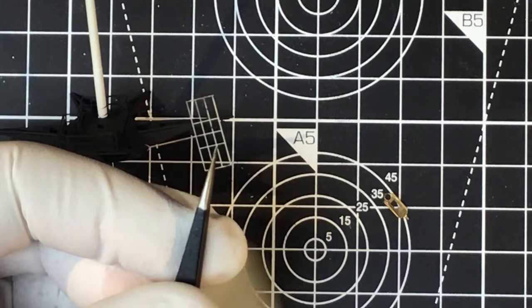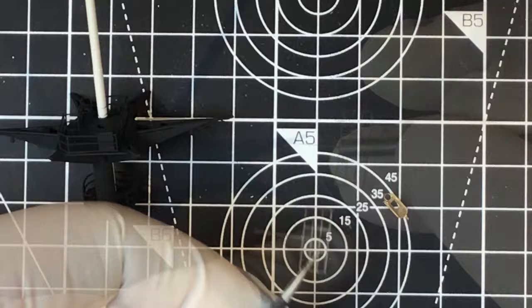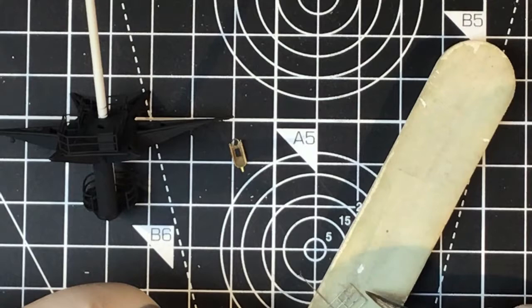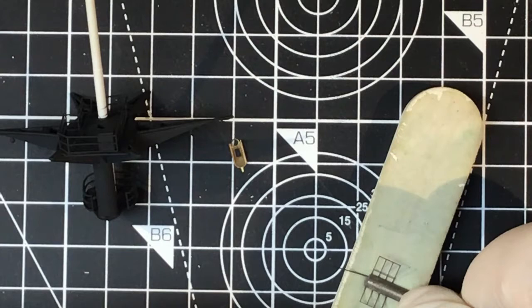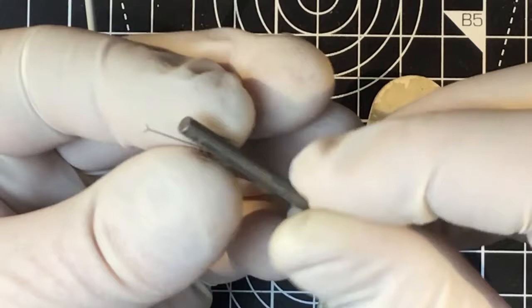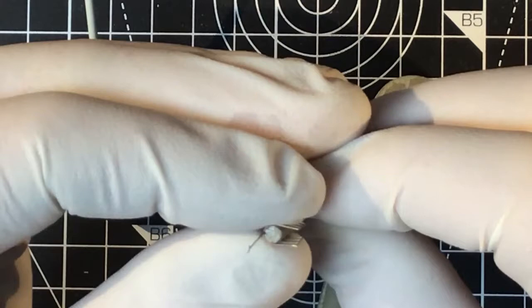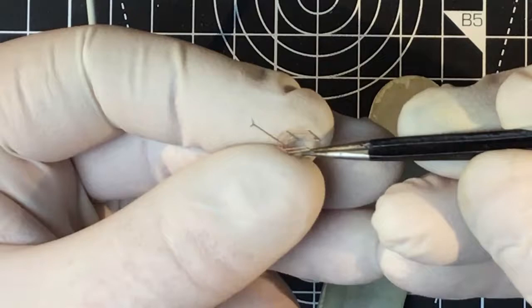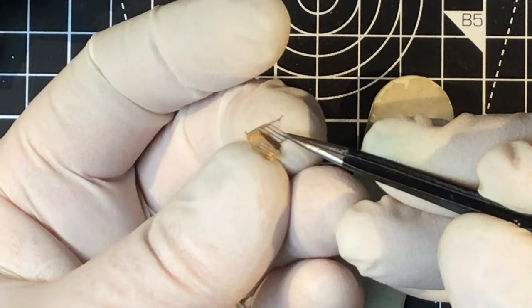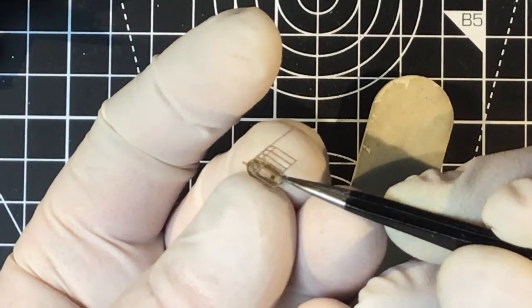We've got quite a tight circle at the back, and I just need to use the shank of a motor tool burr which is the right diameter. I roll it on a soft spongy surface so the railing is just formed around that burr to the correct diameter. The shank of that burr was exactly the right diameter for this — that's going to work.